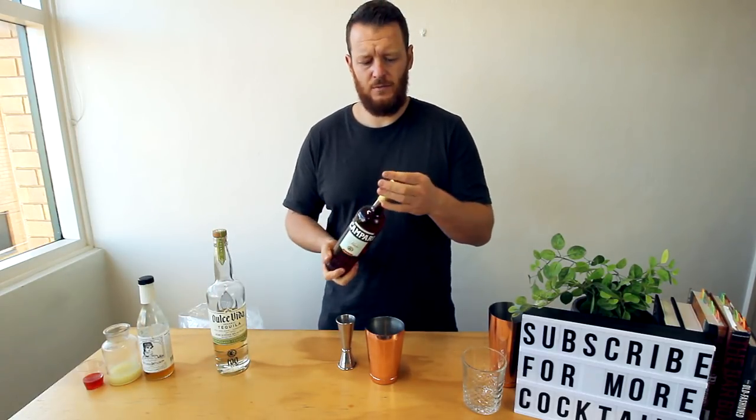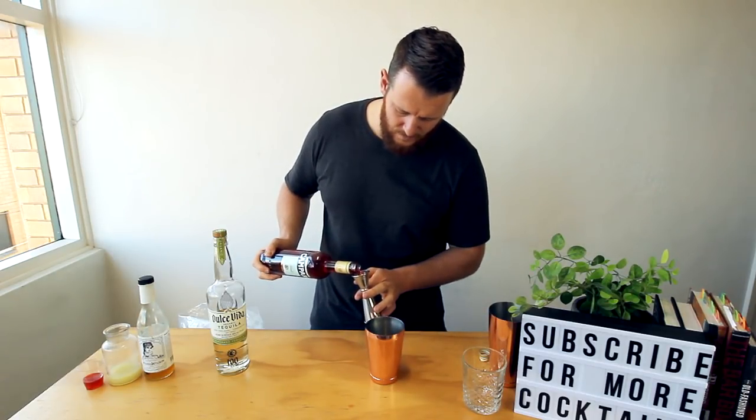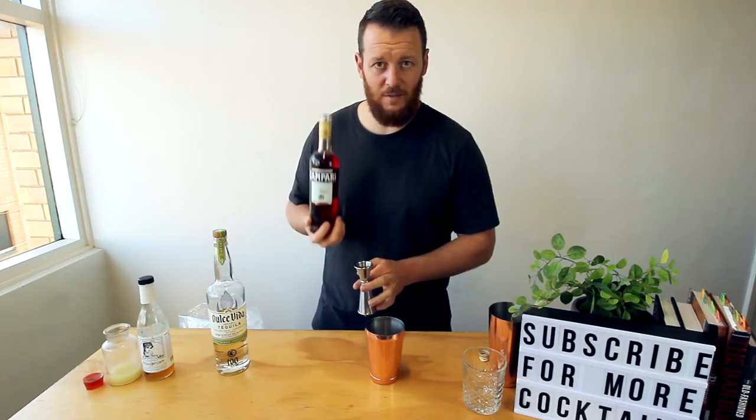Next up, 15 mils of Campari — fresh bottle. I don't know if you can hear that, but I love that sound.